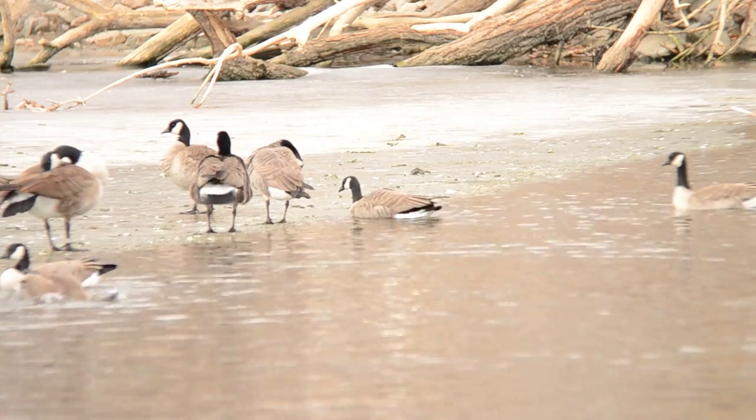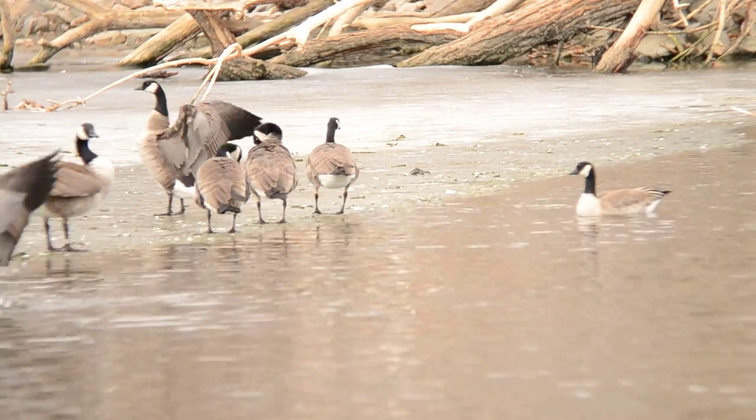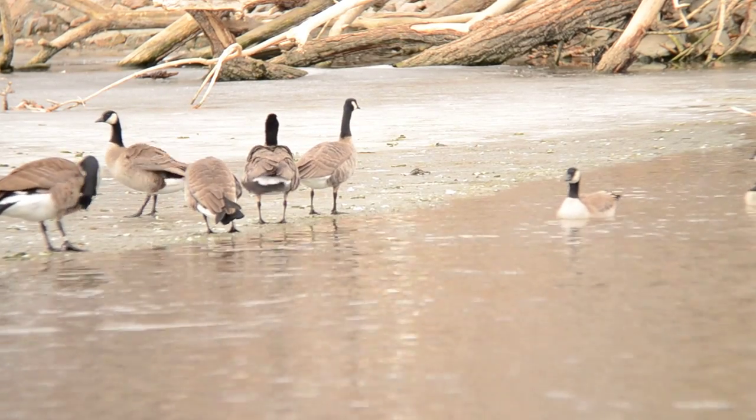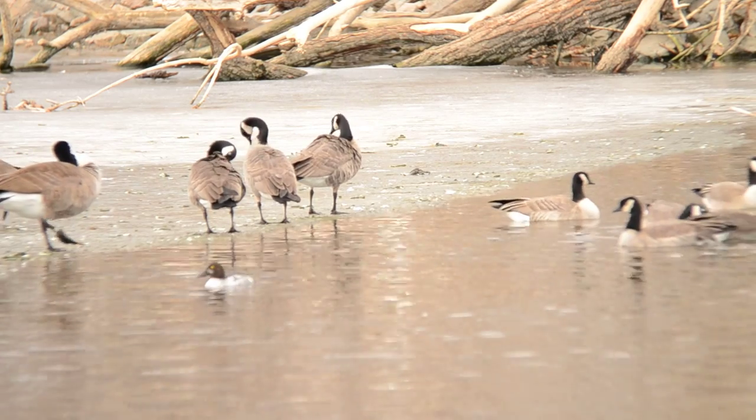This is the Nikon Edge VR Field Scope 85mm, currently at City Park in Denver, Colorado, filming Canada geese and an assortment of wintering waterfowl.